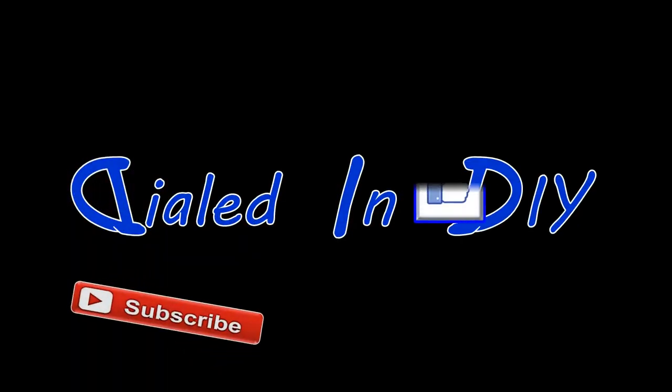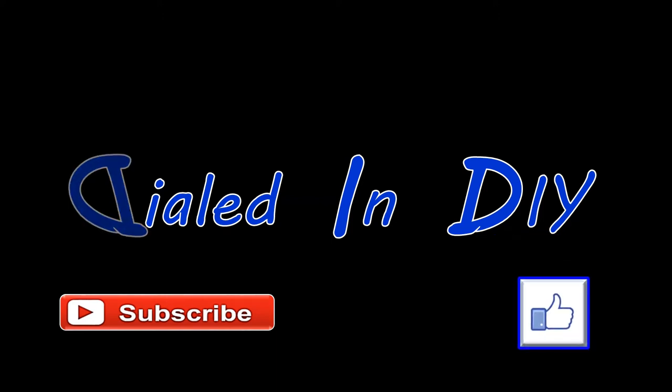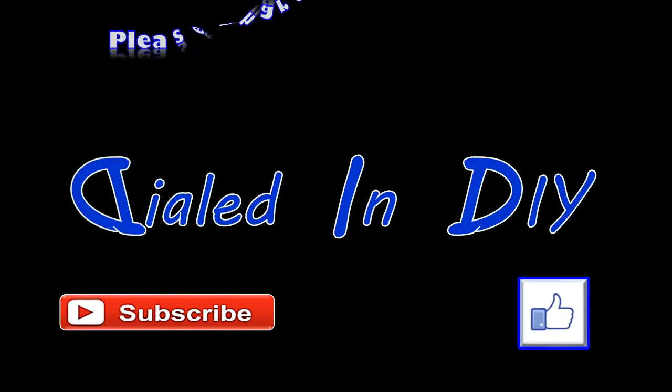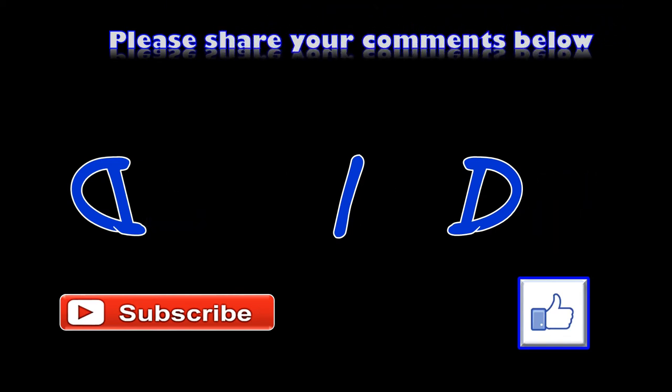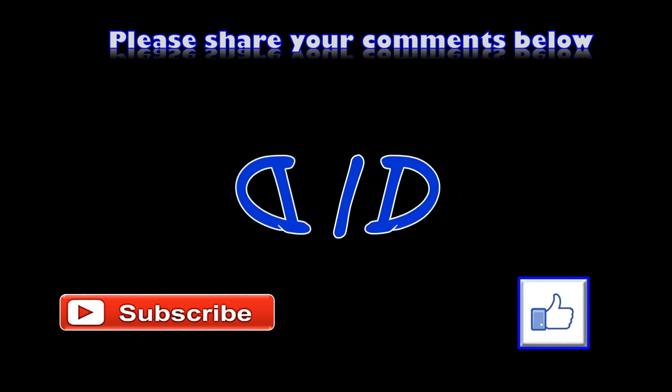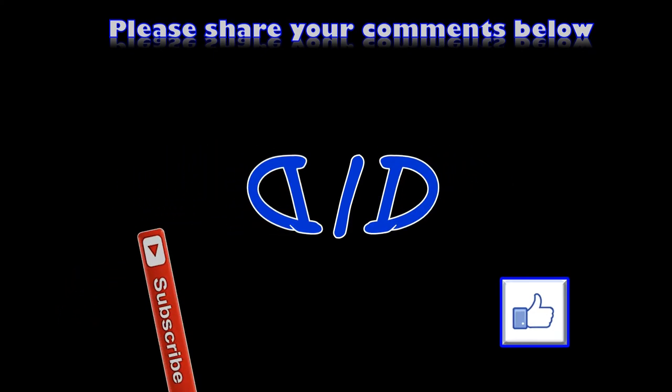Thanks for stopping by Dialed In DIY today and checking out my stressed out burn test. If you enjoyed today's video, I would really appreciate it if you'd let me know with a thumbs up. If you want to see more of these kind of videos, check out my playlists. Please feel free to subscribe while you're here and come on back in the future — there will be plenty more Dialed In DIY to come.